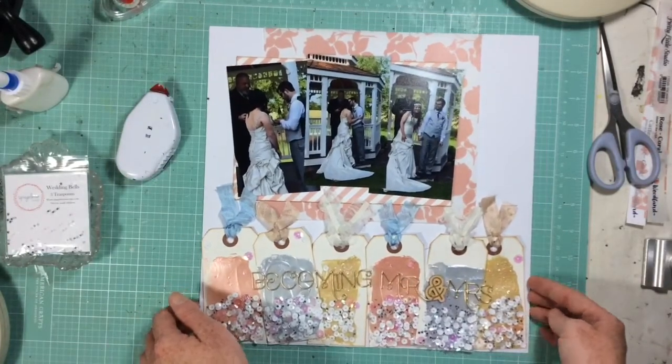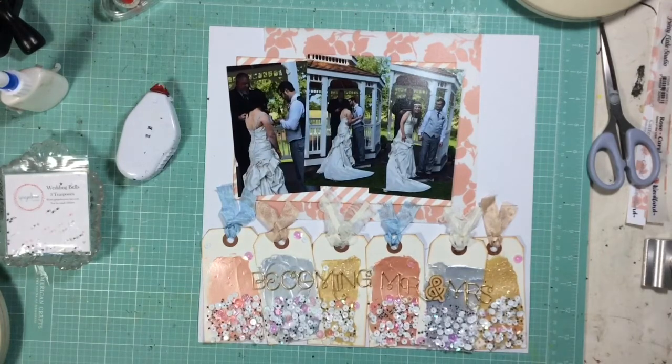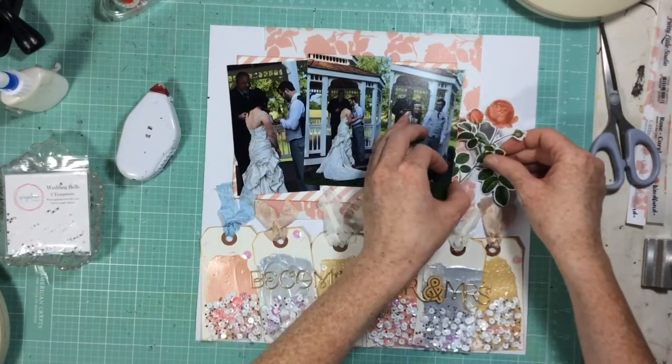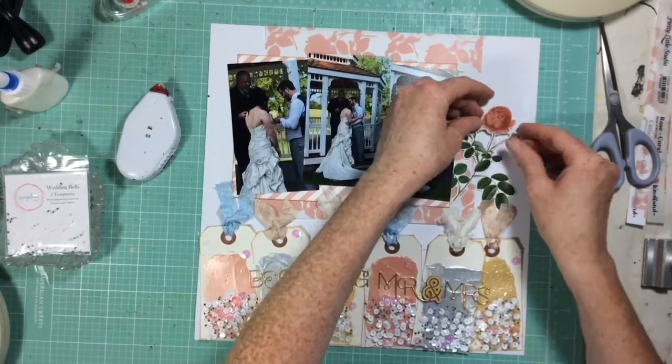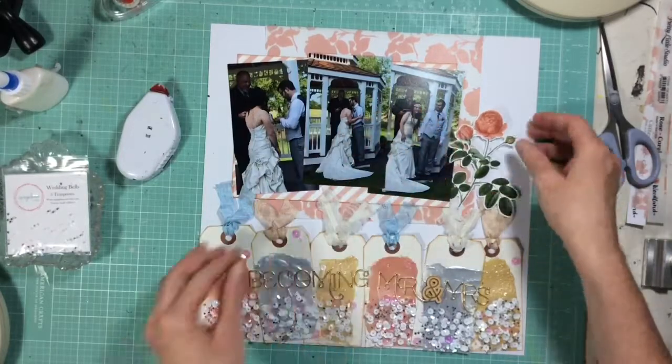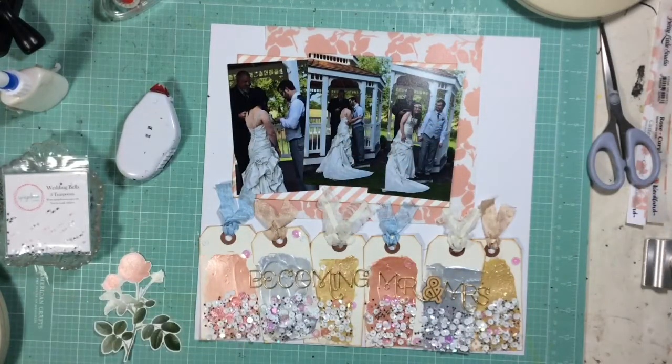I think I maybe forgot to mention — I talked about the Barely Blue, but the other two colors: one is the Dazzlers and one is the Textures. So the gold is a Textures in Gold Mines, and that coral-ly color is Dazzlers in Coral Me Crazy.